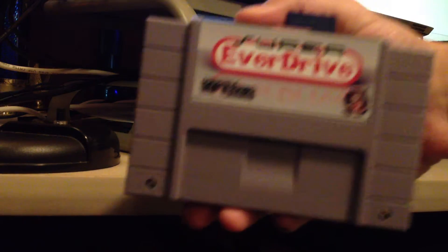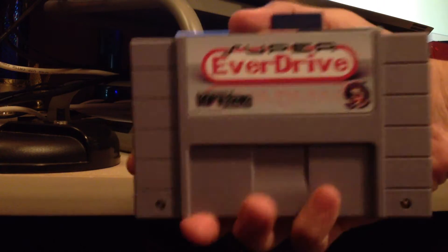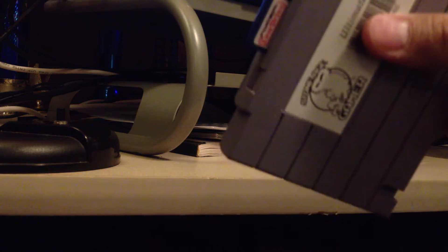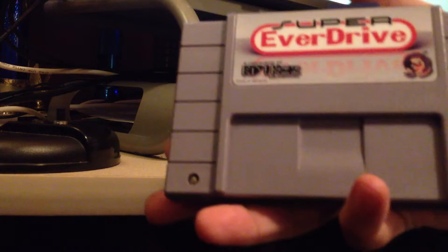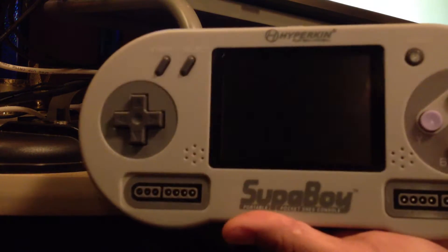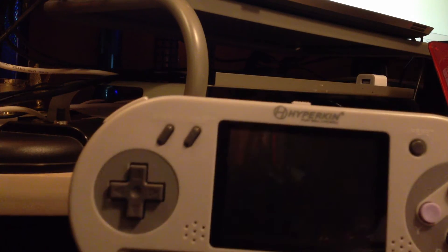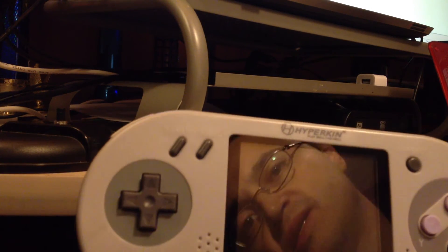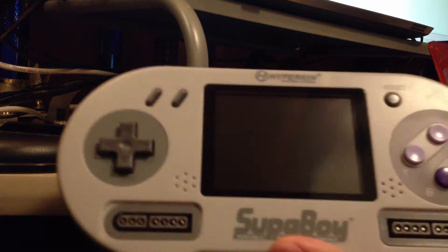What's going on YouTube? This is going to be a test. I was asked if the Super EverDrive cartridge, which basically allows you to play ROMs off of SD cards onto an actual console, works with the Superboy. From what I've heard, it does not. I haven't tried it yet. This is going to be my first time.